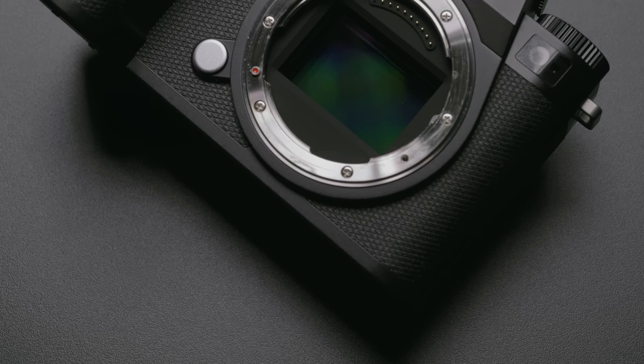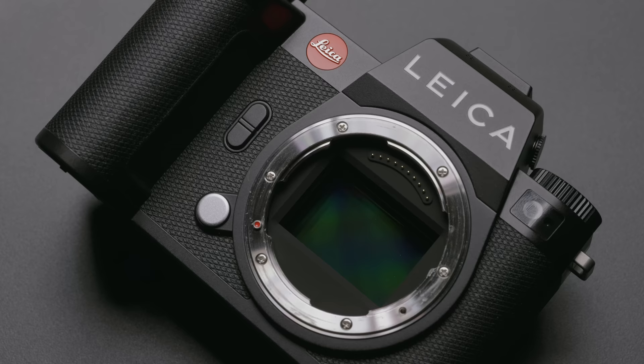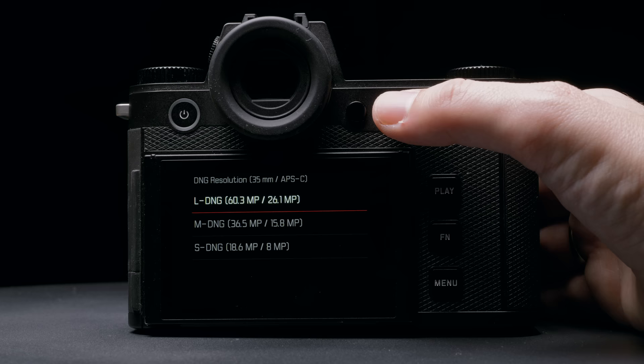The SL3 has a brand new full frame backside illuminated sensor with Leica's triple resolution that we see in the latest generation of M and Q systems. You can choose between 60 megapixels, 36 megapixels, or 18 megapixels, both in DNG and JPEG format, all utilizing the entire full frame sensor.